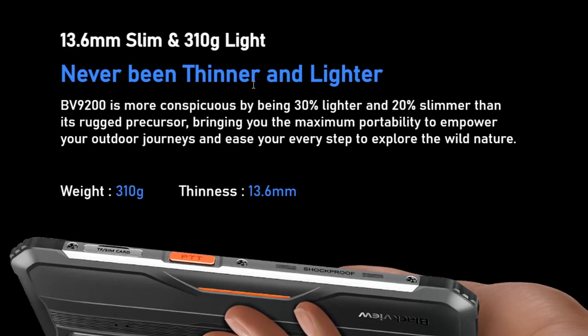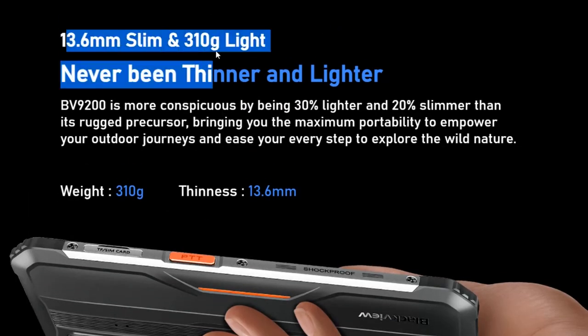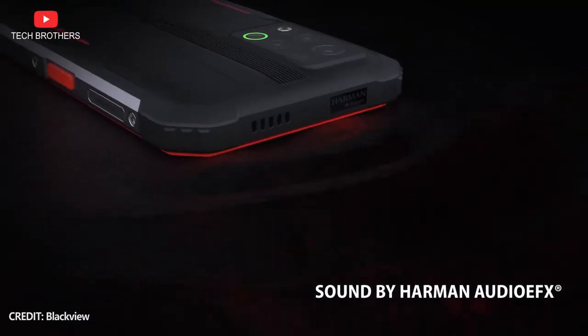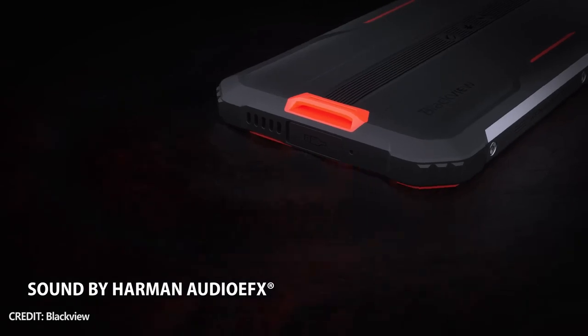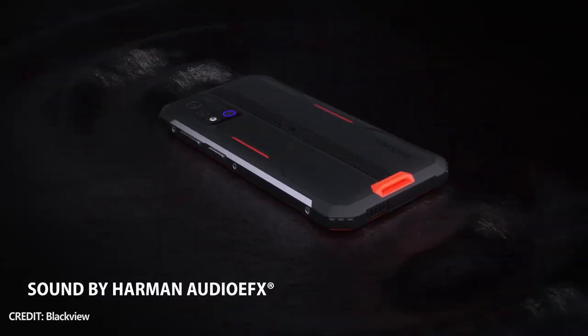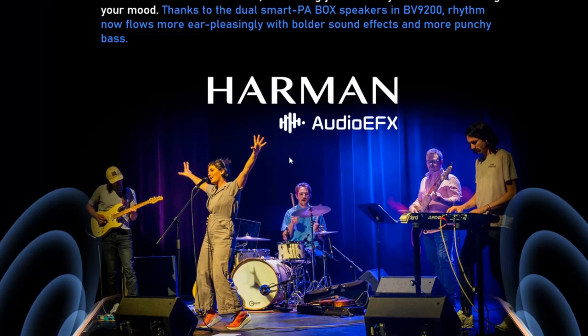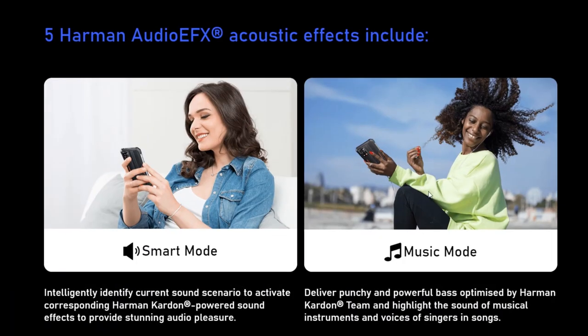The weight of the mobile device is 310 grams. This smartphone looks even more gaming than a rugged phone. Another feature in the design of the new Blackview smartphone is dual speakers by Harman Audio EFX. The new mobile device integrates Harman Kardon acoustics effects for different scenarios, such as gaming, watching videos, and listening to music.